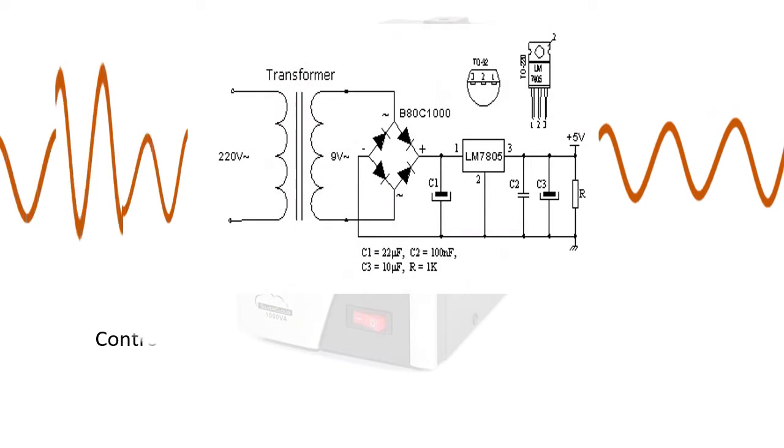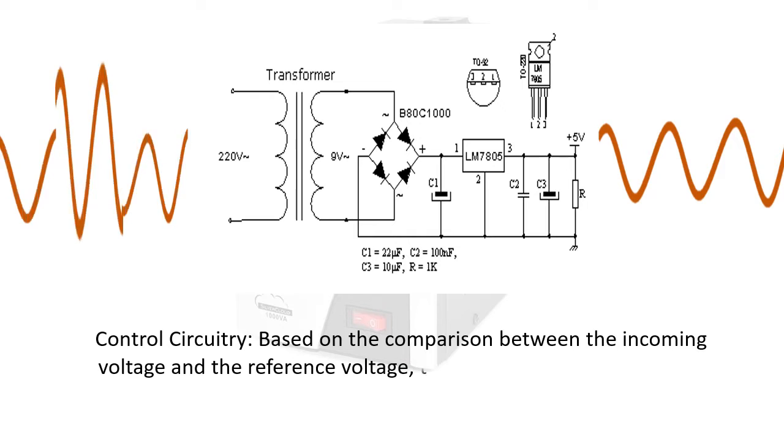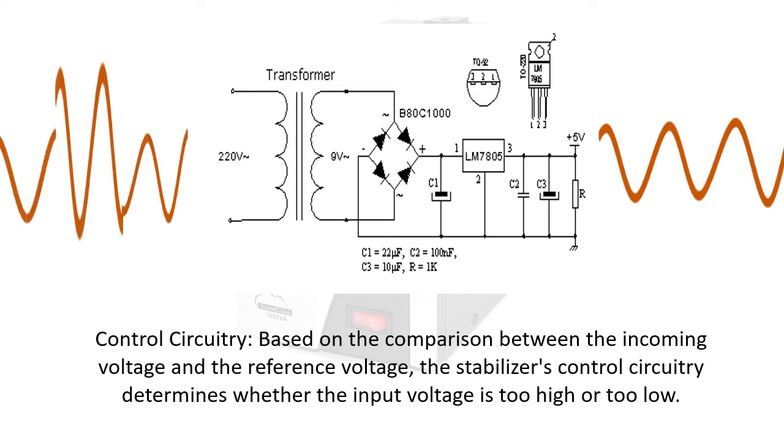Control circuitry: based on the comparison between the incoming voltage and the reference voltage, the stabilizer's control circuitry determines whether the input voltage is too high or too low.